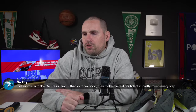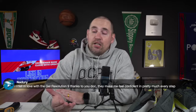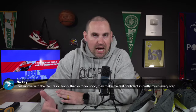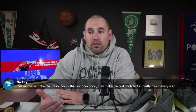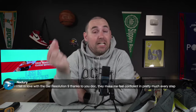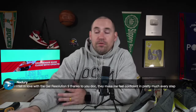I fell in love with the Gel Resolution 9 — they made me feel confident. The Gel Resolution 8 made me feel unconfident because I felt like I was slipping out of them. The 9s came around and they only tweaked this much, but they made it enough that your heel sat in the shoe well enough — if you were a medium to more high-arch foot, you could use them.